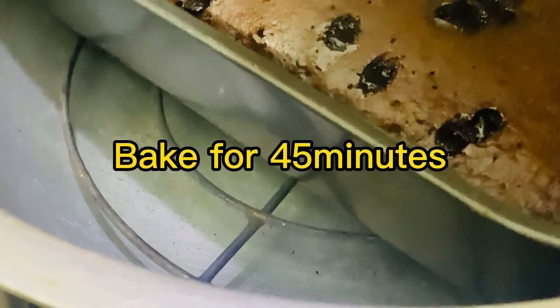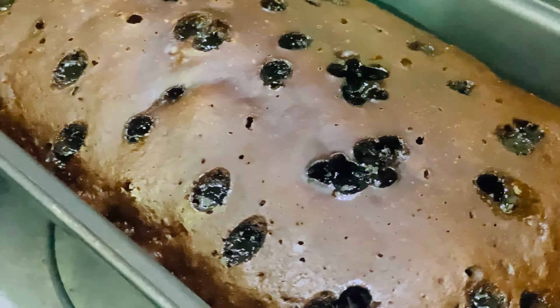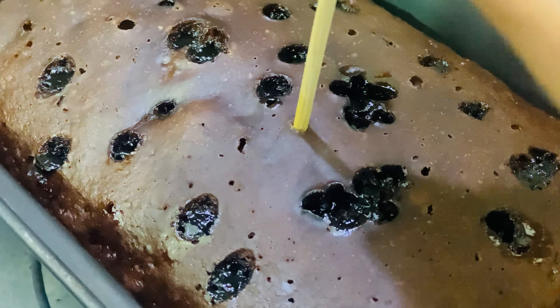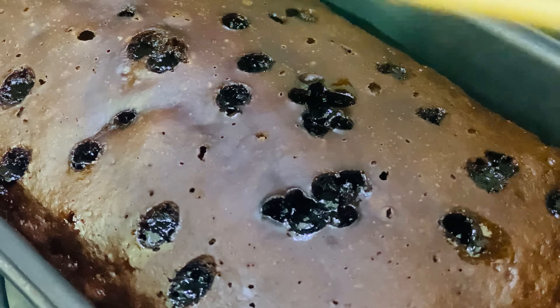Cover it and bake for 45 minutes. Viewers, for 45 minutes do not remove the cover, otherwise the air will escape and it will not rise properly. Then check with a toothpick to see if it is baked.